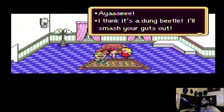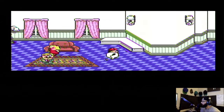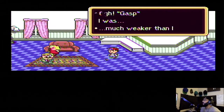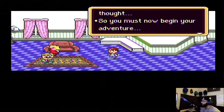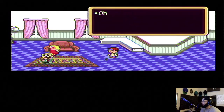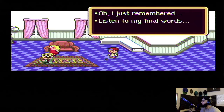Hey, this house still looks pretty balling. My husband is much too lenient with the children — nice guys finish last, that's the story of our life. Damn, you guys are ruthless! I don't think it's a dung beetle — I'll smash your guts out! Oh, and you just land on her head, damn. Gasp — I was much weaker than I thought. So you must not begin your adventure. See you! Oh — oh, just remember, listen to my final words.